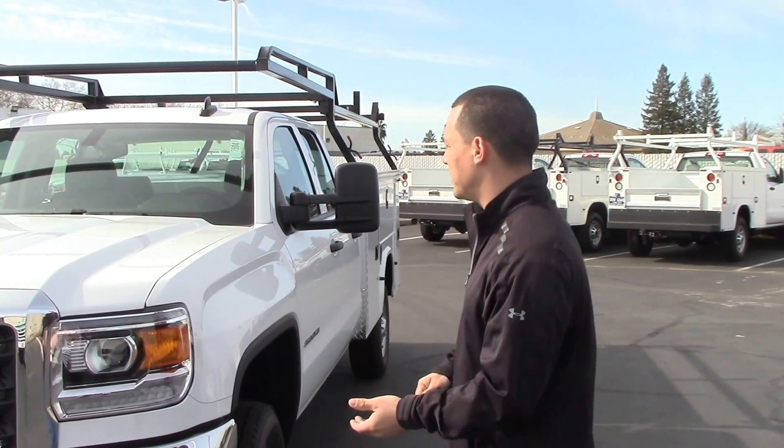Hi, I'm Jordan Lewis, Fleet Commercial Sales Manager at Dow Lewis Motors in Yuba City, California. Today we're going to go over a new piece.